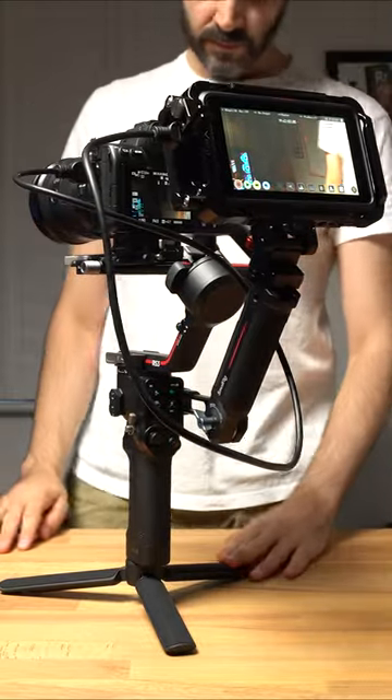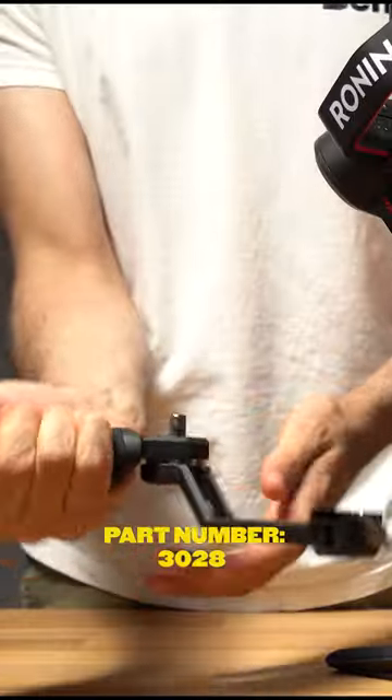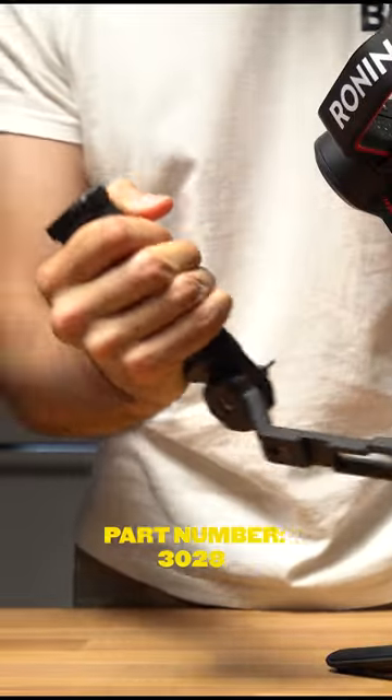Easy to assemble RS3 monitor rig. The part number for this small rig handle is 3028.